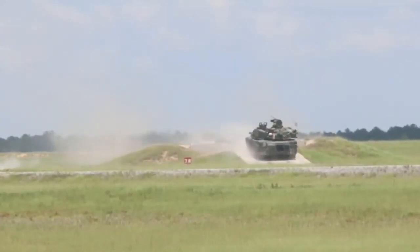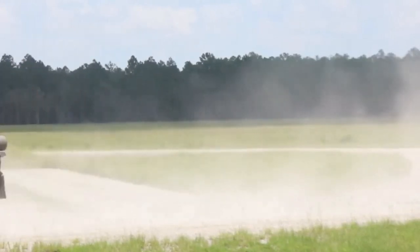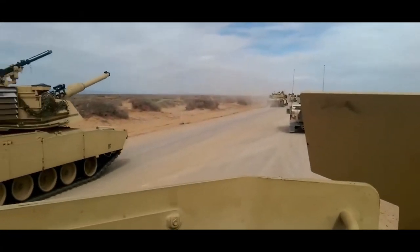The TUSK includes add-on explosive reactive armor fitted to the side skirts, providing protection against RPG rounds. A slat armor is also added to the hull rear, which likewise provides protection against RPG rounds.